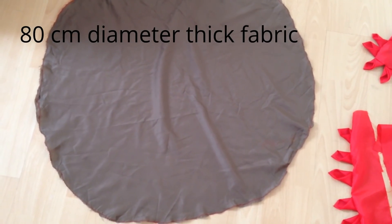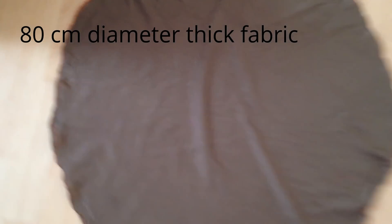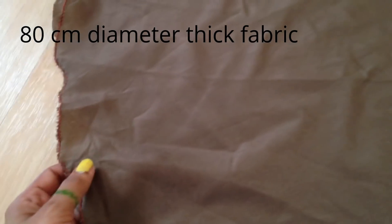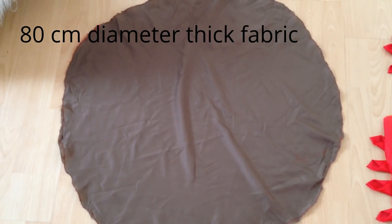I'm using a round-shaped fabric that is slightly thick for the base. When choosing your base, make sure to use something thick so the mat will not slip around. This depends on your flooring type.